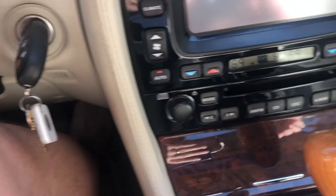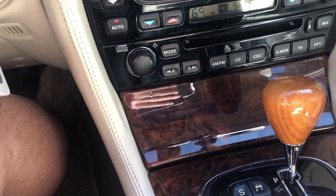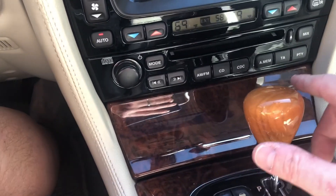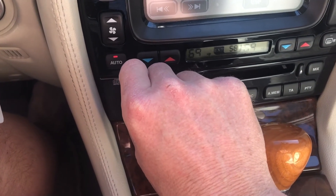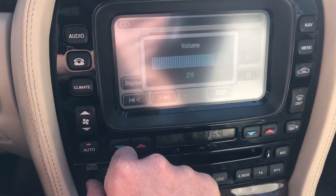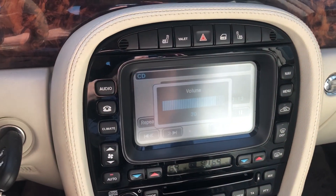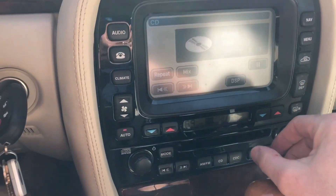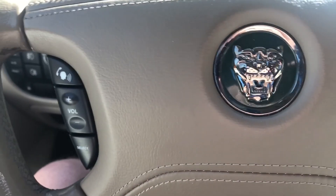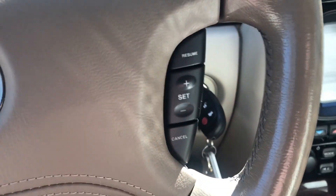The car's warmed up now. Climate control is all set — front two-zone climate control, of course. The CD player — I may have a disc in it. Oh yeah, of course. That's Led Zeppelin. Can't keep away!